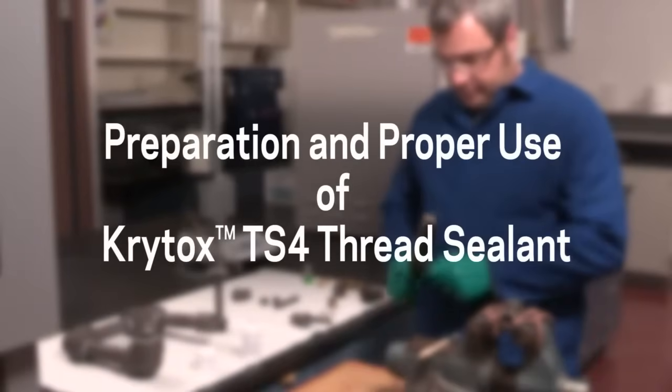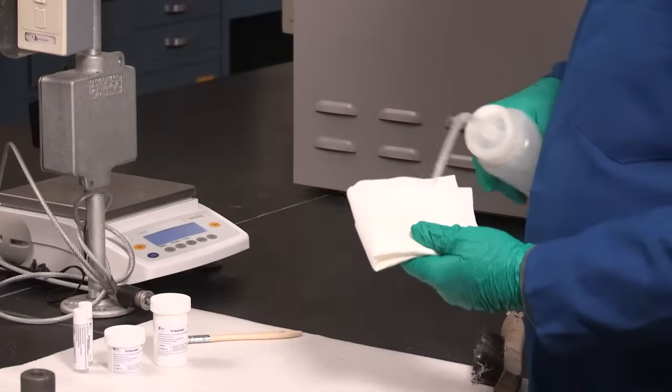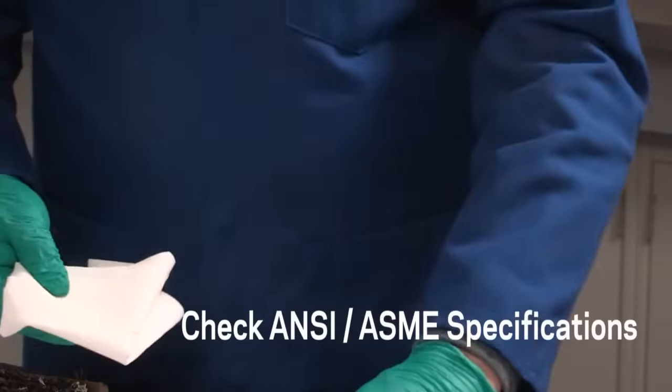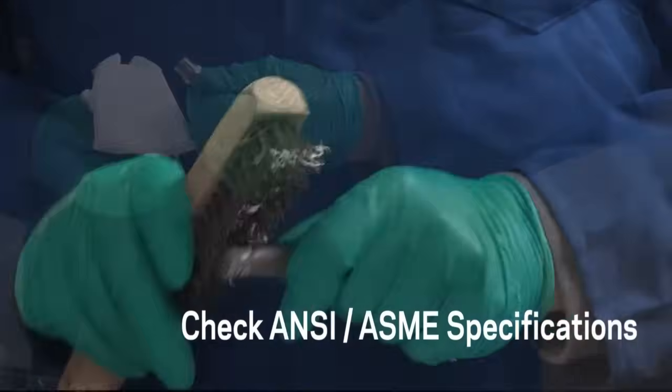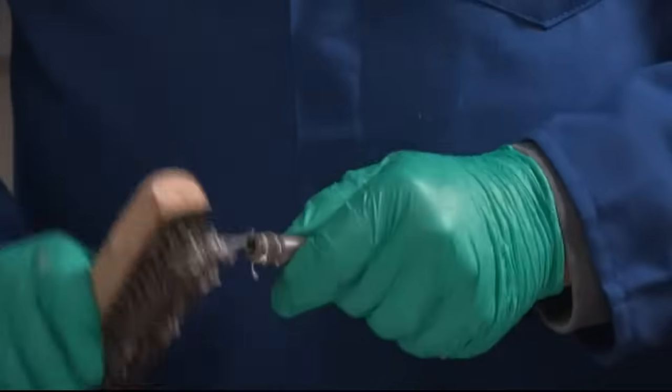Like all applications using Crytox lubricants, proper preparation is essential for obtaining the best performance. Clean all pipe and fitting threads with a non-chlorinated solvent to remove any cutting or protective oil, and chase the threads with a stiff wire brush to remove burrs, debris, and old sealants such as PTFE tape, pipe dope, and anaerobic resin.